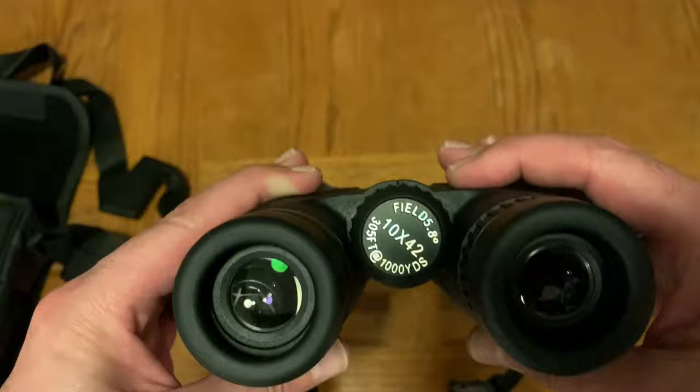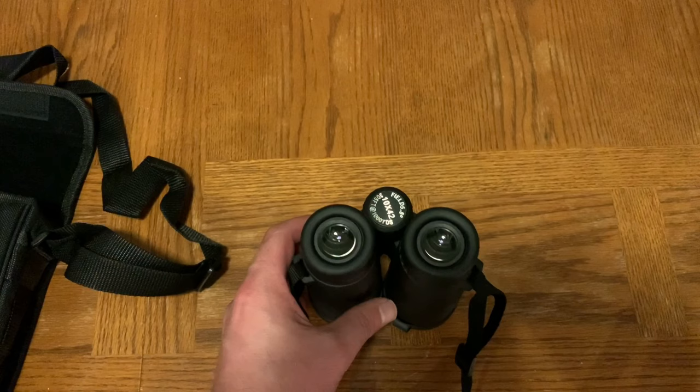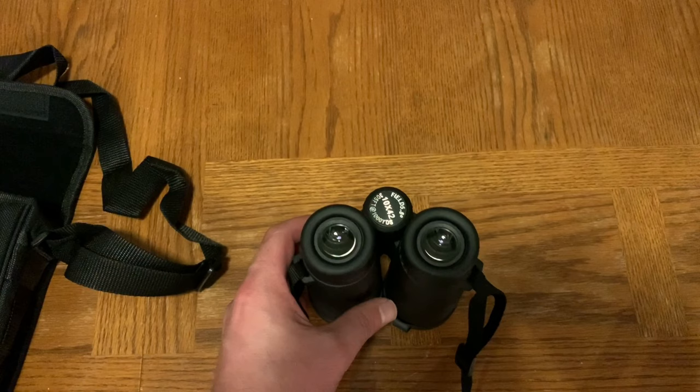Overall, great little binocular set for 40 bucks — something you wouldn't necessarily be worried about beating up or taking into the field. Obviously not going to compare to a Leupold or a Nikon, but for the money you definitely can't beat it. Hopefully you enjoyed this segment. Definitely smash that like and subscribe button, and appreciate you stopping by. Take care.